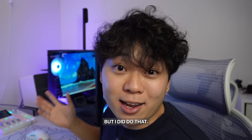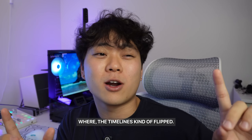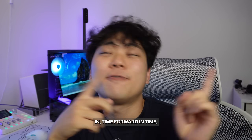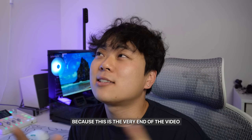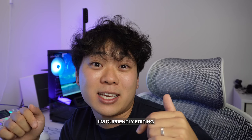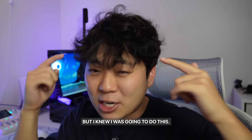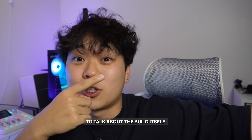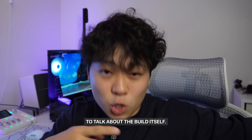This is going to be a weird video where the timeline is going to flip — back in time, forward in time, back in time, forward in time. Because this is the very end of the video that I'm editing right now. I decided to film this part, but I knew I was going to do this. So I'm going to send you back to Past Song to talk about the build itself.